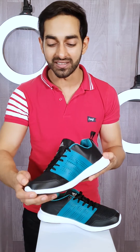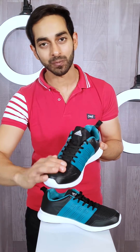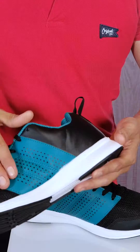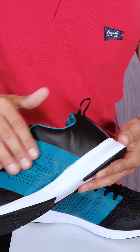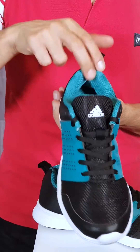For an affordable price, look at this. You get a mesh of black color on the upper, and on the back, PU in a very good combination of sea green and black. It's a little glossy texture so that your shoes are more attractive, vibrant and bright. It's a very youthful look.